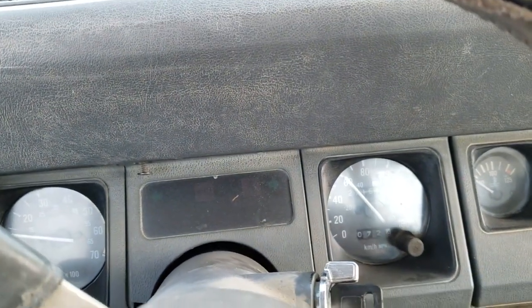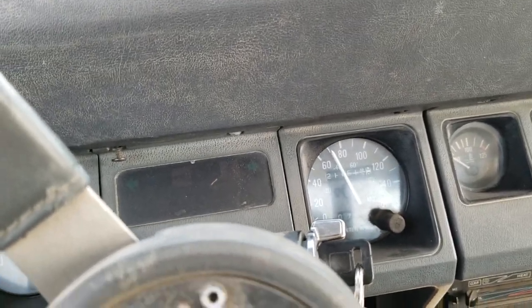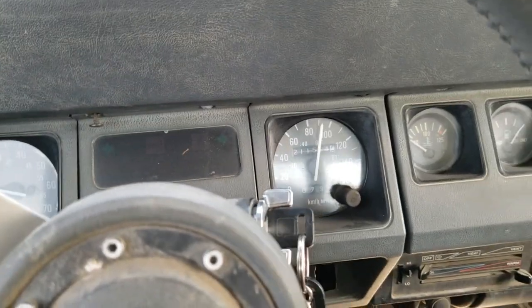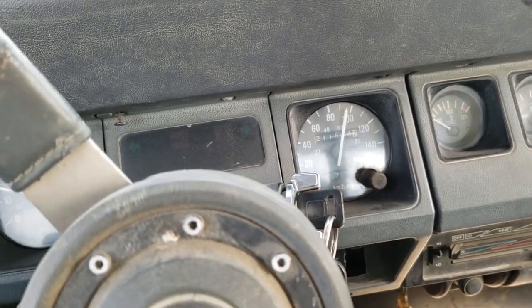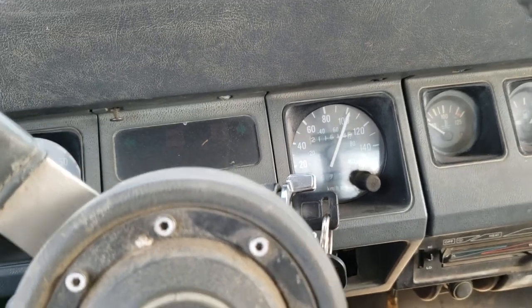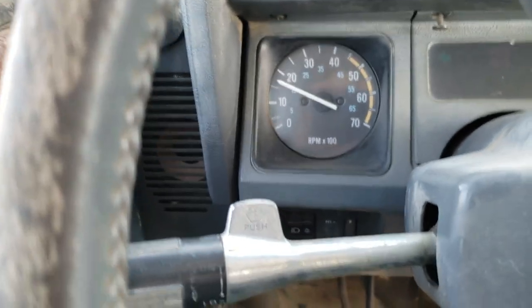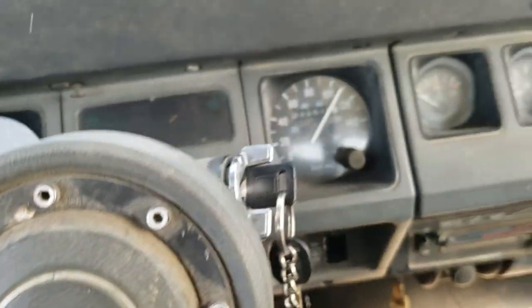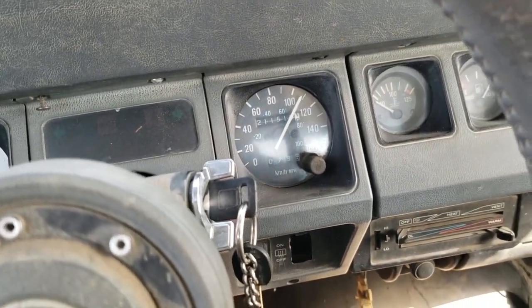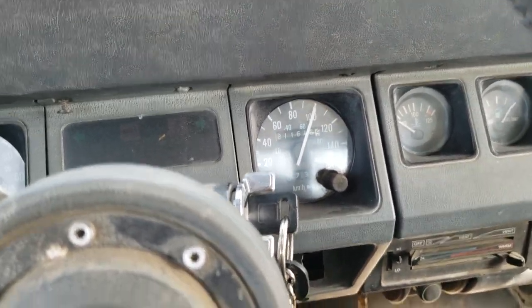We're in fourth gear, going 70 kilometers an hour. Hear that? All that stuttering is what I'm hoping to fix. Let's get back to the video.